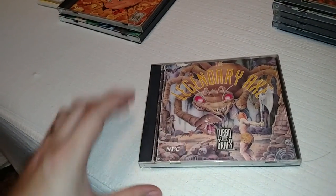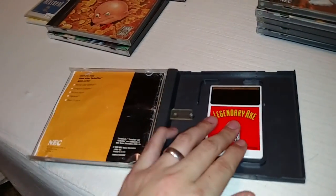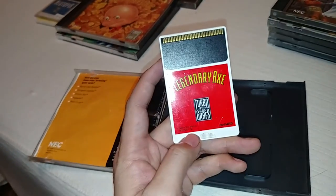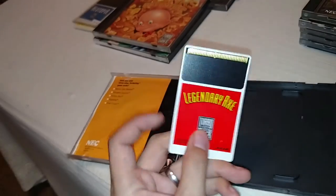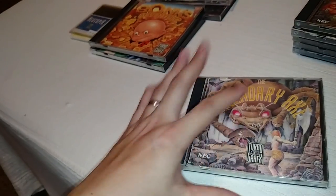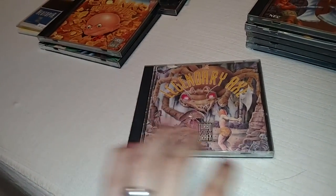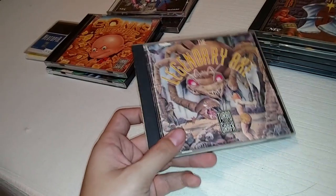The next game I'm showing is called Legendary Axe. This one is complete but a little rougher — I think I paid about five bucks for it because of the condition, though the HU card is in great shape. It was on a lot of people's top 10 lists for TurboGrafx, though I thought it was just okay — I wasn't terribly sold on it. It's going to be on the cheaper end; to find it complete you're probably going to spend between $20 and $30. TurboGrafx games are becoming harder to find, but it's a good game and I'd spend $20 on it.